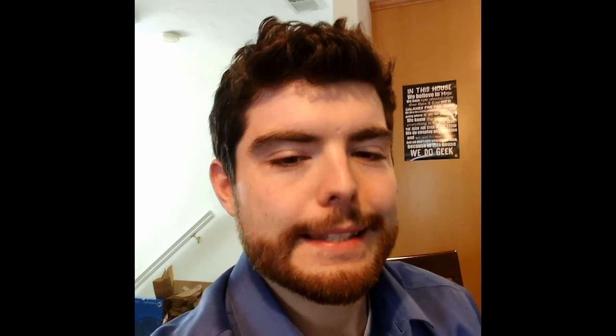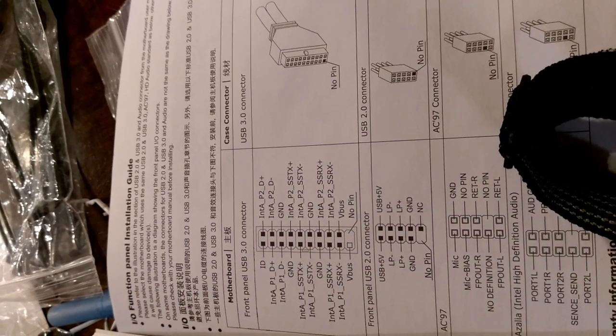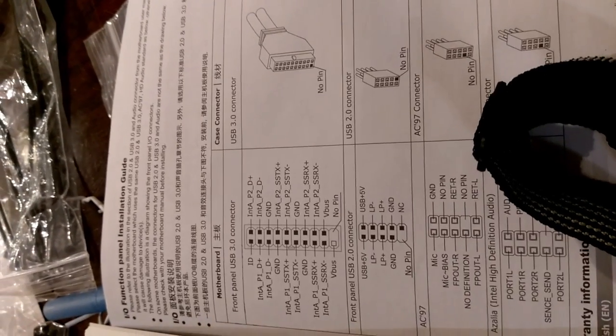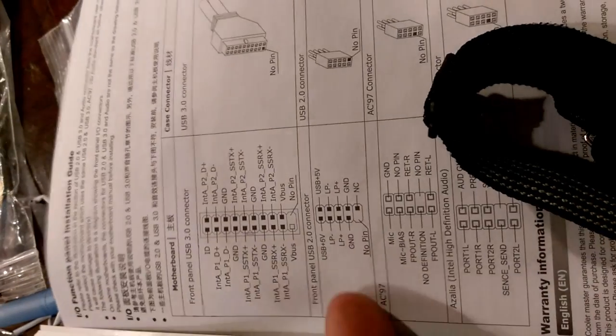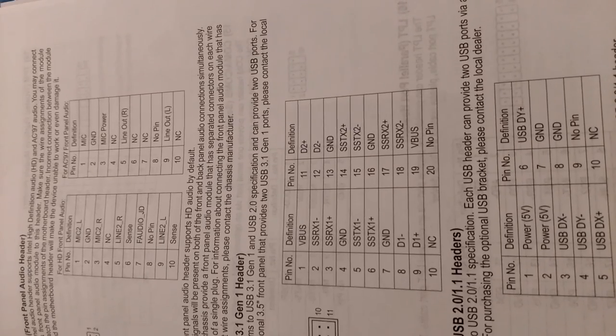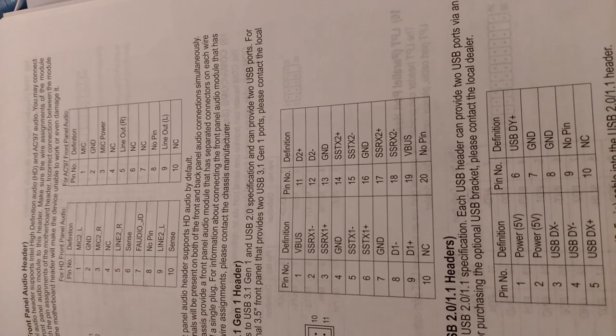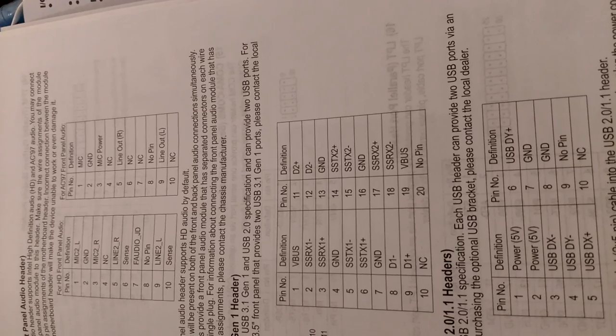I found some disappointing information about the front panel I/O for this case. The instructions that came with the Cooler Master Silencio 352 told me that if these pinouts do not exactly match what is on the motherboard, to not use them because it can damage the motherboard. Looking at this, I can already see that the VBUS and ID, some SSTX and SSRX and D pins are not oriented in the same way, so I won't be able to use the front USB 3.0 header with this motherboard.